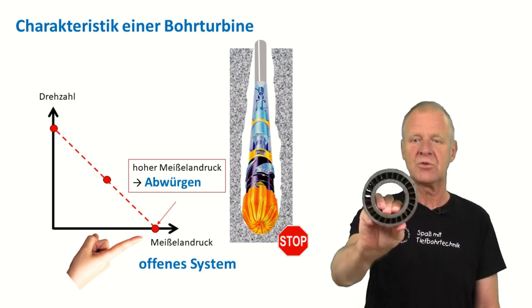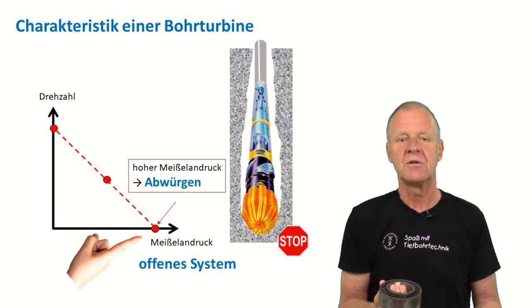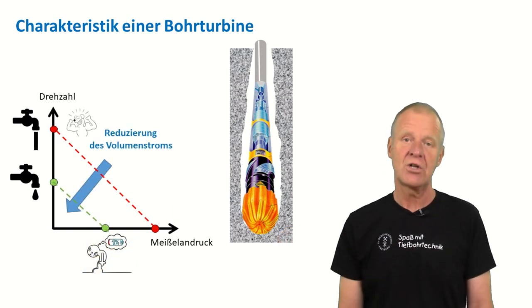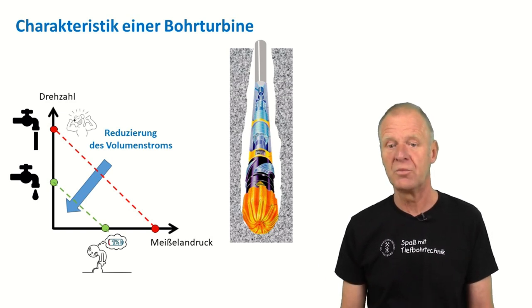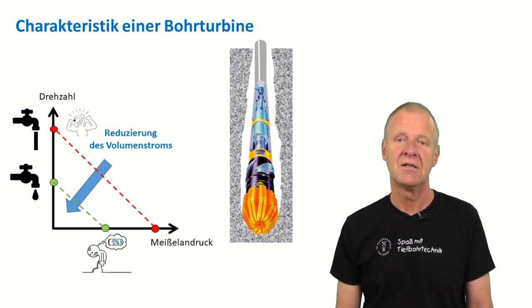Such a rotor-stator combination is an open system, and the drilling mud can still pass through even if the rotor is not rotating. If we run the turbine at a low flow rate, it is particularly quick. And at a higher flow rate, it can also stall much earlier.